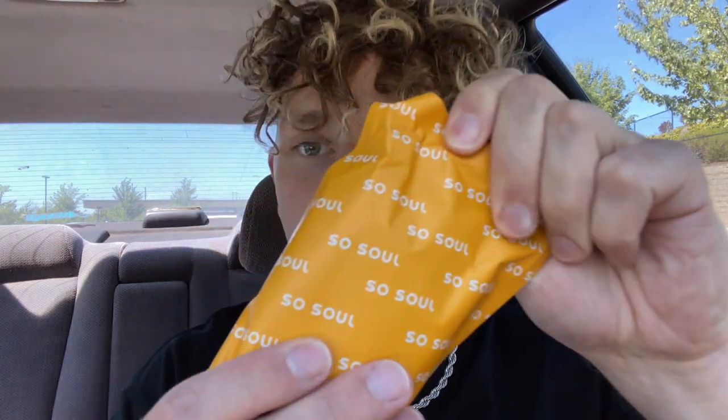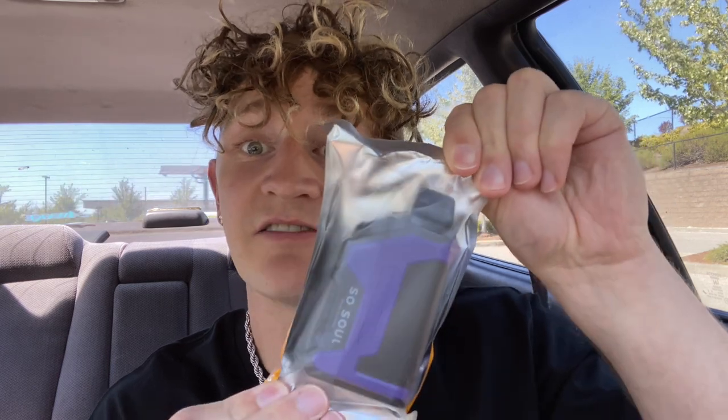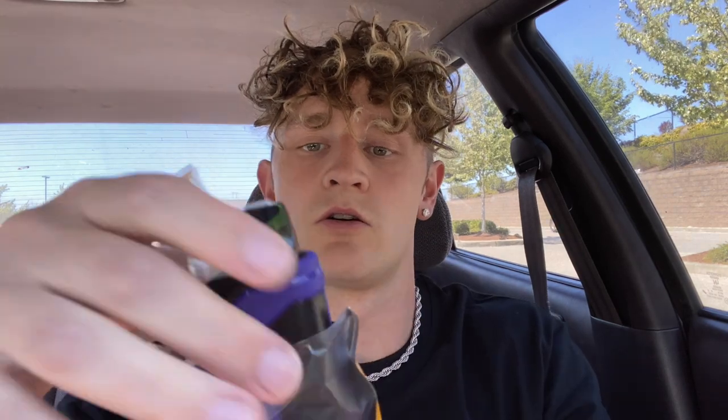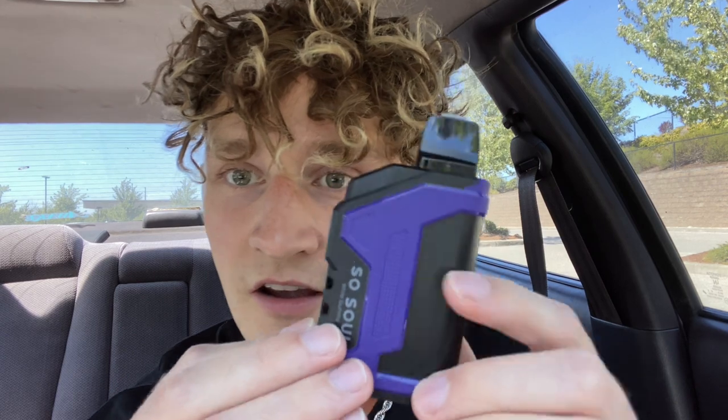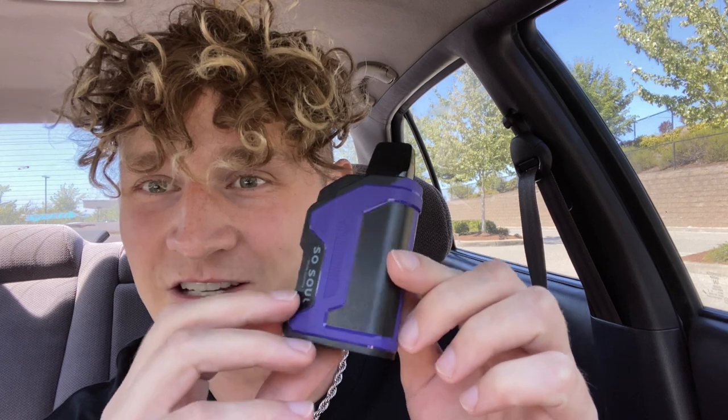Really like the packaging on these — very, very nice. We got SoSoul all over the package, and here is the device itself. Pretty big. I'm liking the purple color on this one. There's a little sticker on the bottom, a silicone piece on top as usual, and it's got kind of a duck bill mouthpiece.